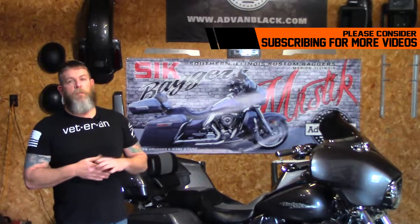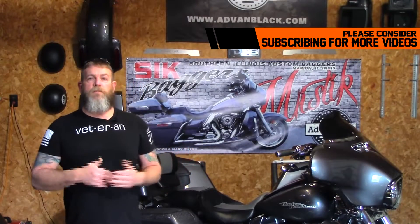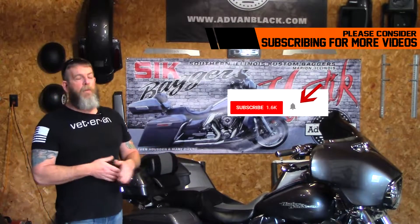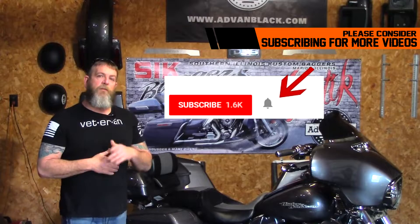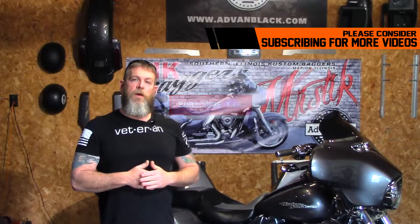A big huge thank you to everybody that's jumped on board, and if you haven't already, please check out the channel — there might be a lot of good, useful information in there for you. Please consider hitting that subscribe button. Once you hit the subscribe button, you'll get a little thing like this with a bell icon next to it, and if you hit that bell, it'll let you know every time we have a brand new video that comes online.